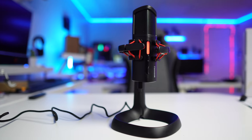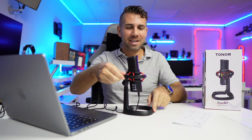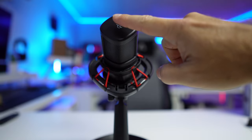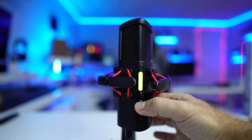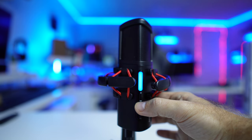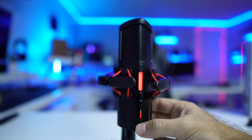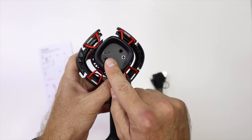I really like the design — it's aggressive and gaming style, and once you turn it around it looks really cool. It has four buttons: the first is the mute button, then volume up and down with 11 levels indicated by RGB colors, and a button for noise cancelling. At the bottom we have the USB Type-C connection and a headphone output so we can monitor the sound.